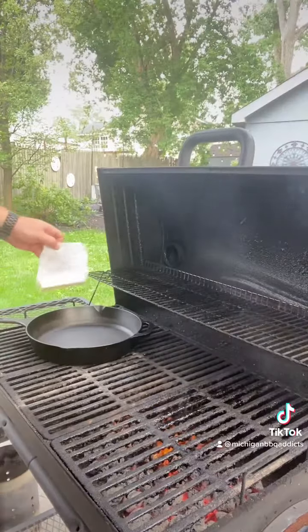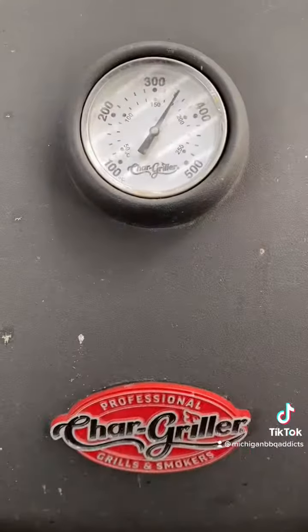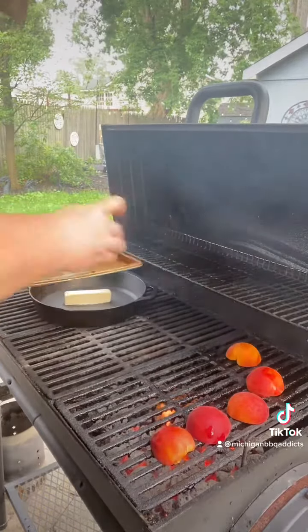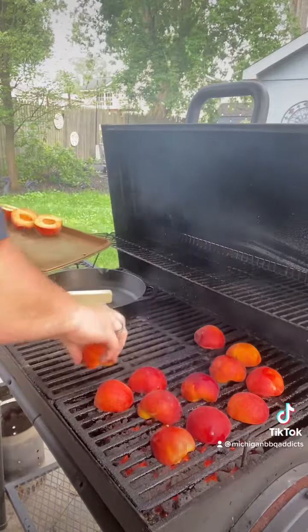We got the coals dumped in. We're gonna be placing our cast iron right on the grates in direct heat and we're also gonna be putting a stick of butter in there until it gets to 375 degrees. Once we hit that temperature, we're gonna go ahead and put the peaches face down on the grill grates directly over the fire so we can get them heated up.